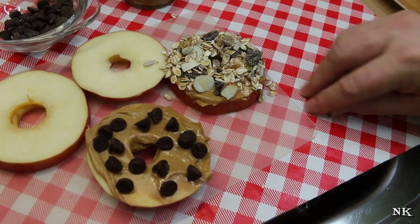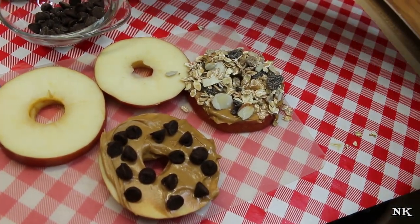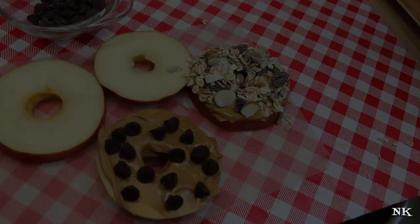You can also put some shredded coconut on here, and it's just gonna be fun. I'm gonna go set this up for you, and I'll come back and show you what it all looks like and how pretty it is.